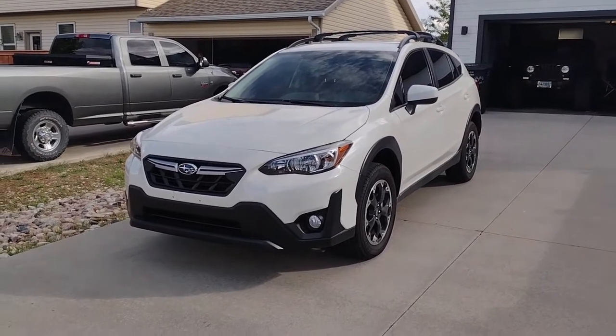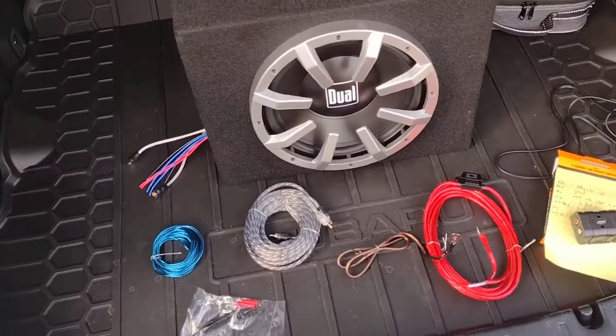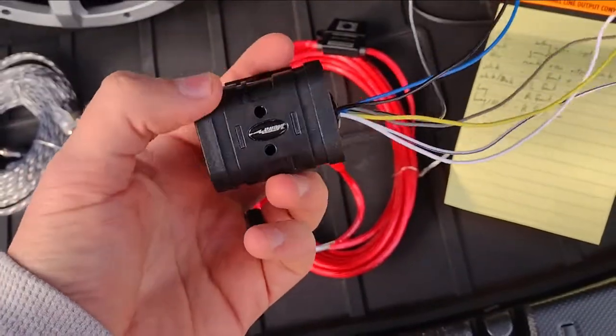Today I'm going to show you what I did to install a subwoofer in my 2023 Subaru Crosstrek using a line-out converter, also known as an LOC. I'll be using a 300-watt sub with a built-in amplifier. I picked up this LOC from AutoZone for $25.